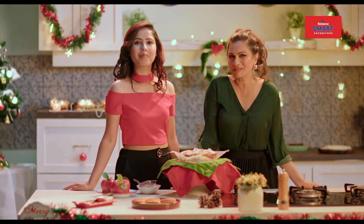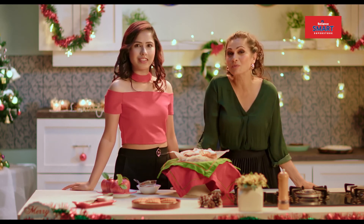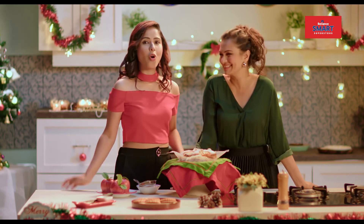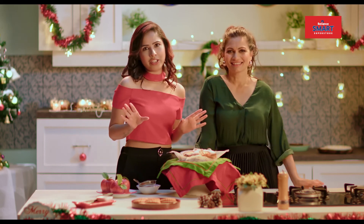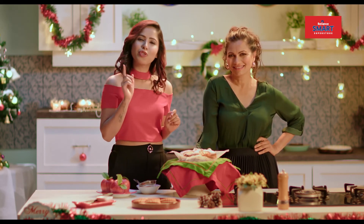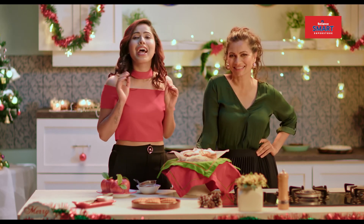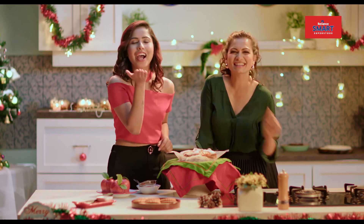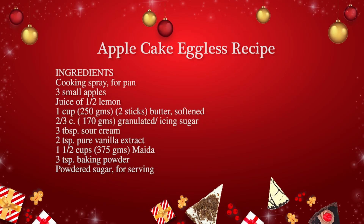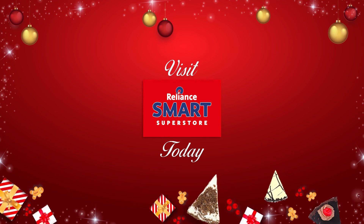You can make these apple cake and Christmas tree stacked cookies every time for your family, right from Christmas till New Year. Have yourself a very Merry Christmas and a Happy New Year. Thank you!